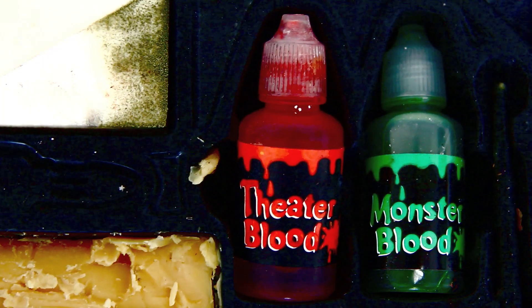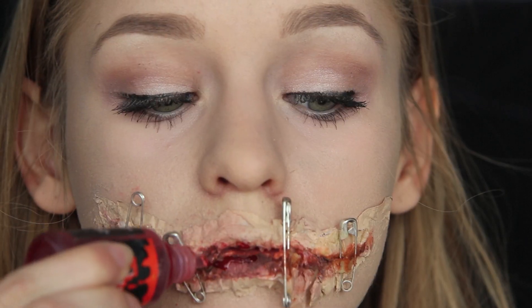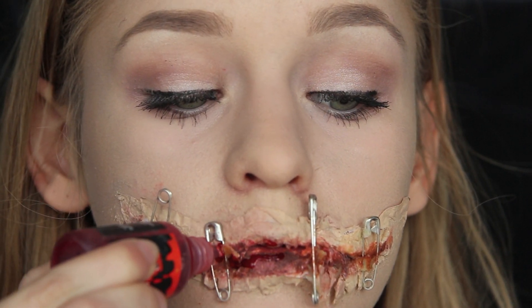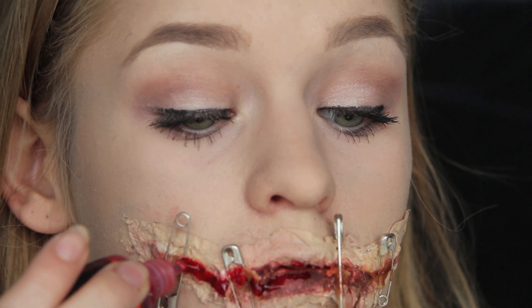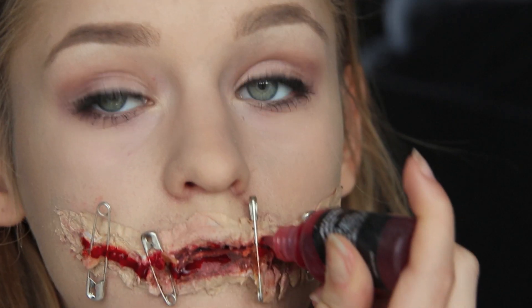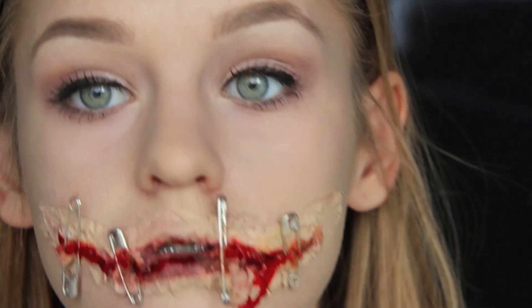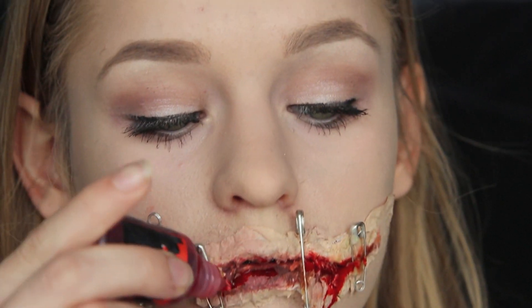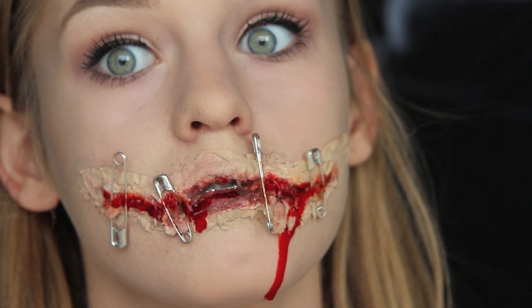Derefter påfører jeg min mascara. Nu til den sjoveste del: det her teaterblod, som også var med i kittet. For at sætte hele looket sammen sprøjter jeg en masse blod ud på min mund og kører det ind i den revne vi har skabt, og lader det dryppe lidt ned ad hagen. Det var faktisk lidt et uheld, men det så rigtig godt ud, så jeg kørte med det og skabte noget på den anden side også. Og når du har gjort det, er du egentlig færdig.